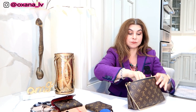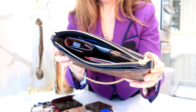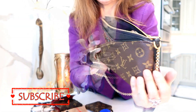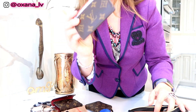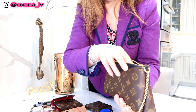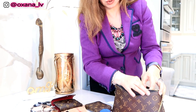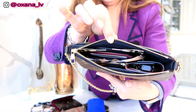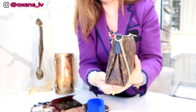I'll definitely need some wet wipes just in case, so those go inside as well. Now it's all packed: I have chewing gum, wet wipes, my six-key, my key clay, and my card holder — all nicely packed. There's also plenty of space if I want to add an extra lipstick or maybe some sunglasses. I'm putting extra sunglasses on top without a case so they fit better.